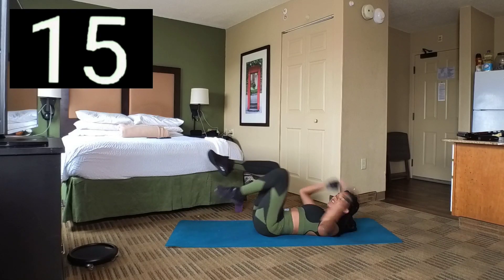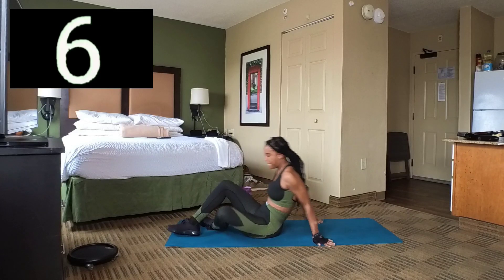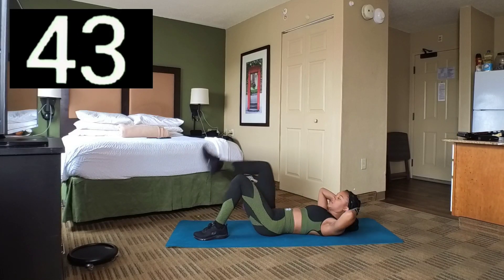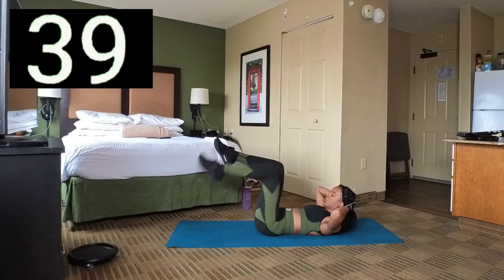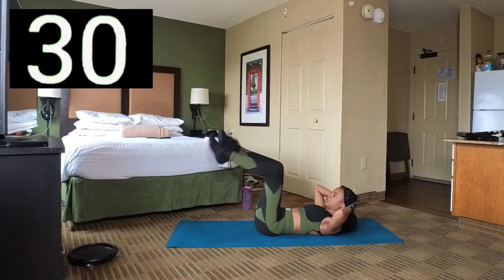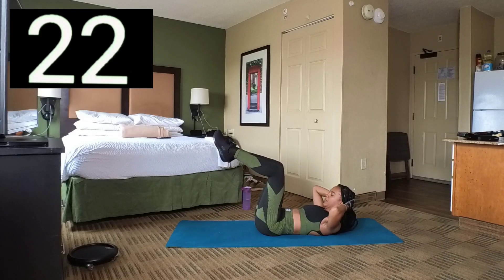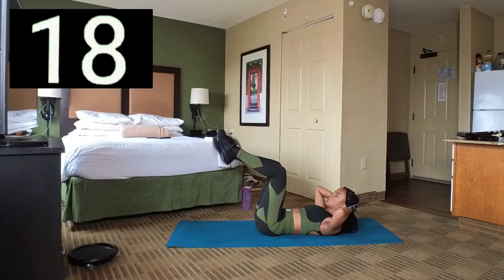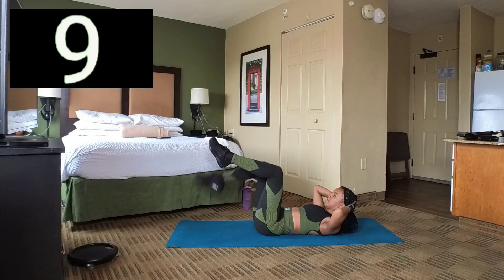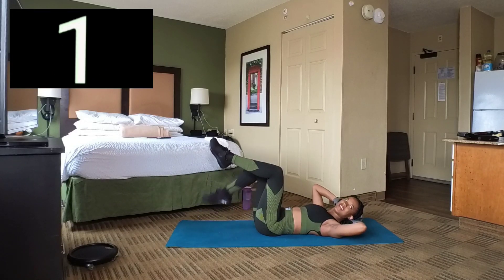3, 2, 1. Break. We're going to do another set of toe taps. Set 4 — here we go, back. Knees bent, and let's tap. Just tap real gentle, not too much. Let's keep holding, hold that crunch in. We have a few seconds left, and 3, 2, 1. Break. Nice.